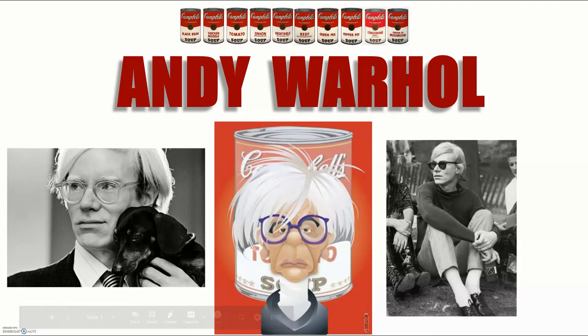Hi there, it's Mrs. Johnson here today to talk to you about the famous artist named Andy Warhol. Here are some pictures of him when he was alive and famous for making his art in the 1960s. He first started making advertisements for fashion magazines, but grew to be a rich and famous artist.